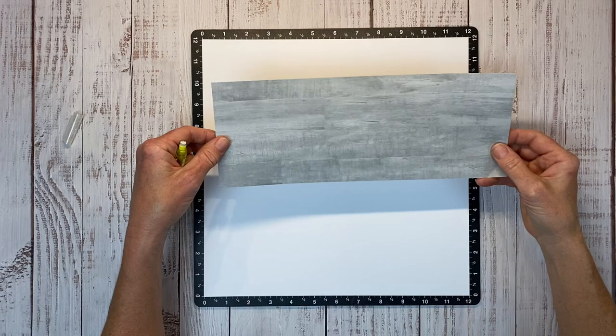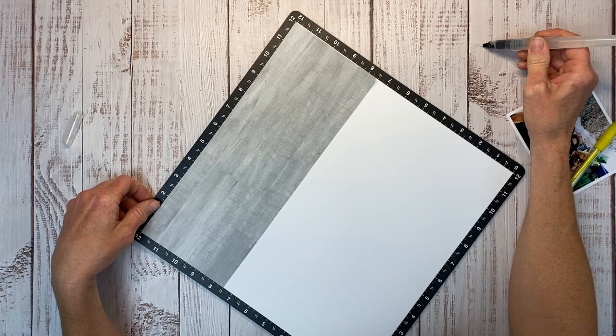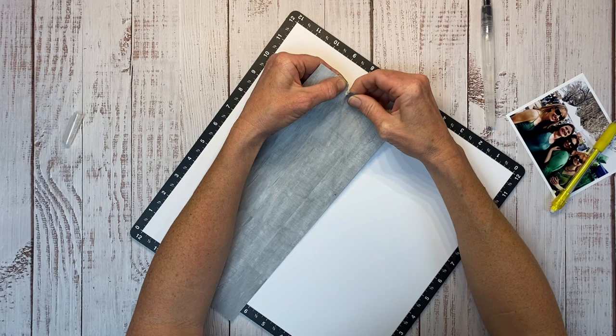We're going to create several torn layers, so I've grabbed a piece from the current mix-in paper pack. It's got this kind of driftwood look on one side and kind of a gray flannel sweatshirt on the other. I marked right at seven and a half inches, and I'm using my water brush to paint from about an inch and a half down to that point I created there.